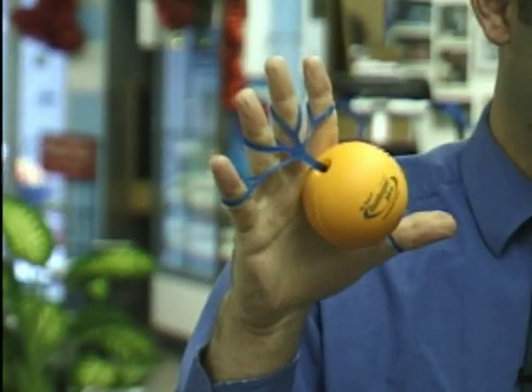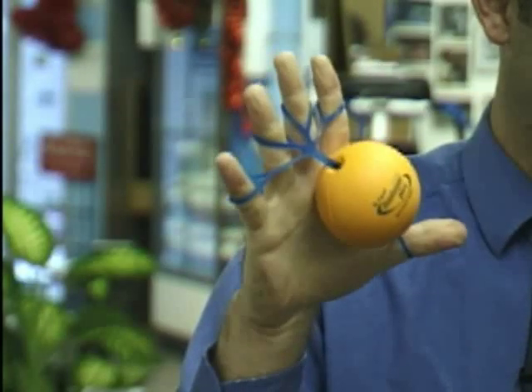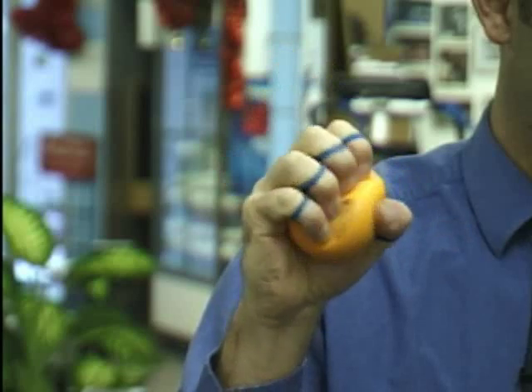A similar thing happened when we used elastic bands. If we wanted to fully open the hand, the elastic band would fall off the back of the hand, so it turned into a very awkward exercise. As we developed this product, we could see that we can take the hand through a full, natural, three-dimensional range of motion and address both the flexion and the extension completely.